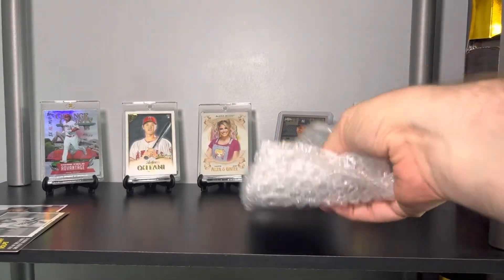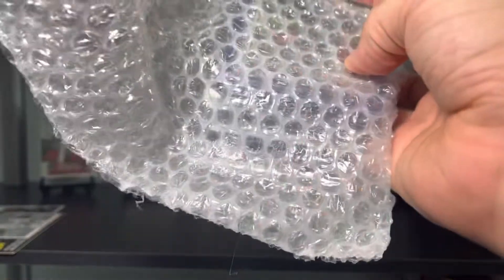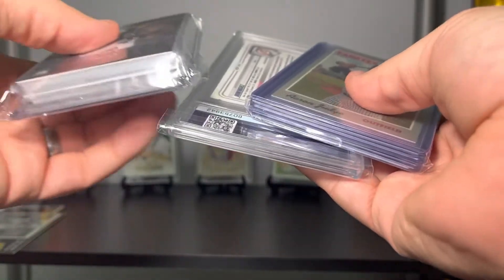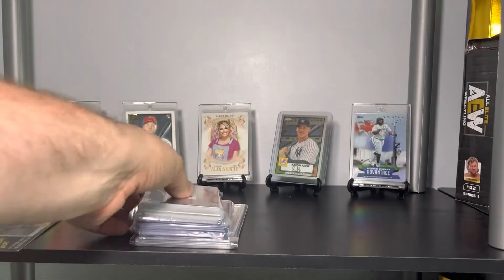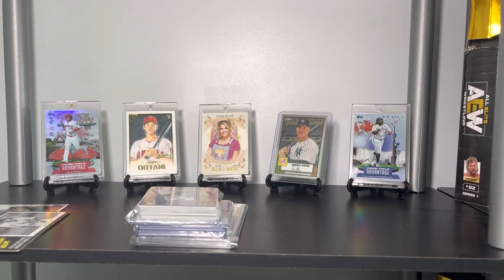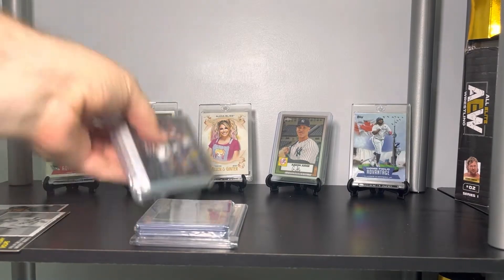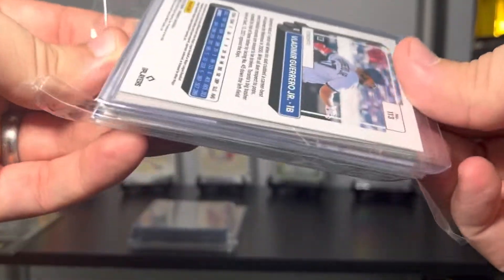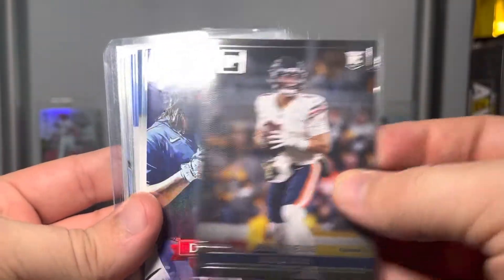We got some top loaders — oh my gosh, I know what that is. I'm gonna save the PSA card for last. I forgot that was in there — this is exciting! It's probably really hilarious to watch me do this. We got Justin Fields Panini from Chronicles.